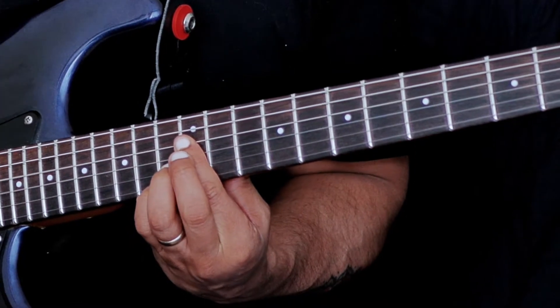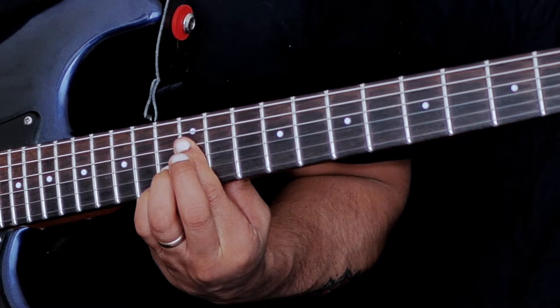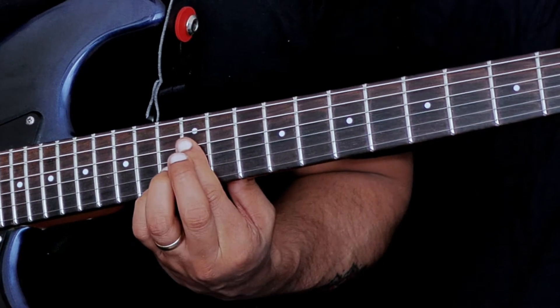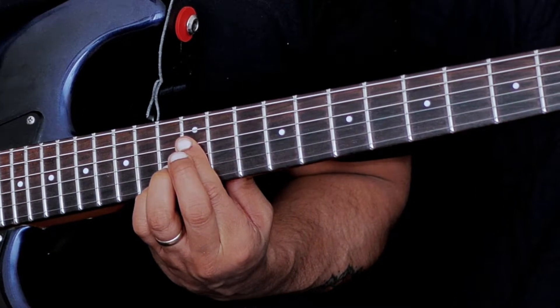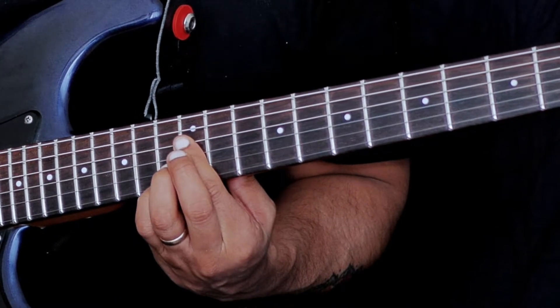I'm going to strum down from the D string. In terms of spelling, we have our root, we have our 11th, we have our minor 7th, and we have our minor 3rd on top.